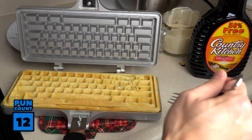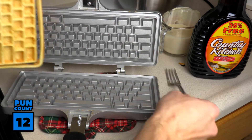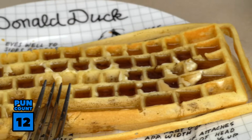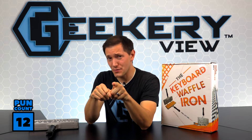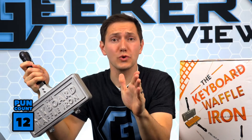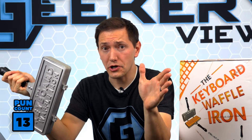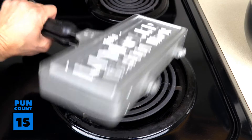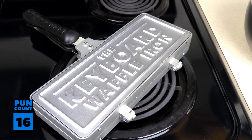It's key to remember that the keyboard waffle iron is a perfect present for your IT coworker, your tech-minded friend, or someone who's a complete nerd or geek. I know you just thought of someone when I said that. This would be the perfect present for them. You might even want to Ctrl-S this video to reference later. So when you want to take control or command of your meals with something fun and creative, insert the keyboard waffle iron into your home.